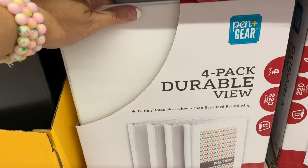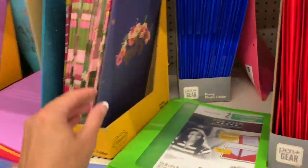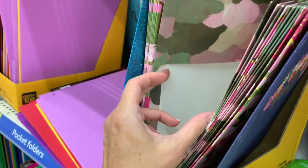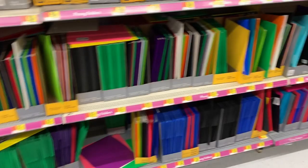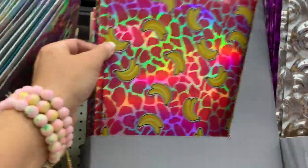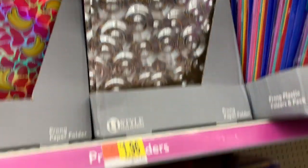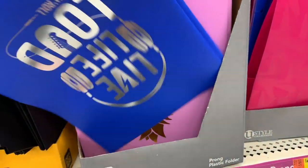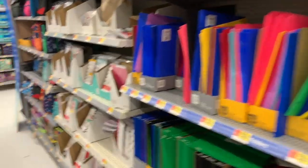If you guys need more than one binder, this is probably going to be a really good deal. Over here I'm just seeing more cute little paper folders - I really do love the paper folders. They mostly just have a whole lot of basics this year. But over here we have some that are kind of cute - bananas, dinosaurs, bubbles, Totally Jawsome, Live Life Loud. These are the plasticky ones.